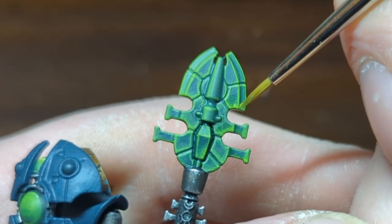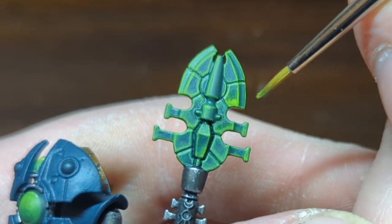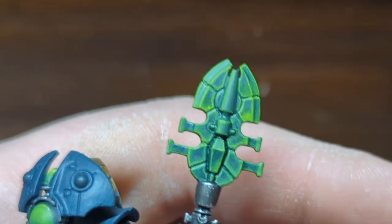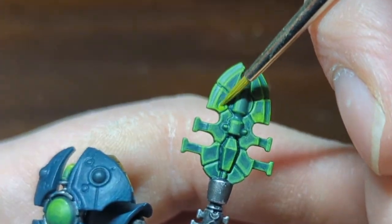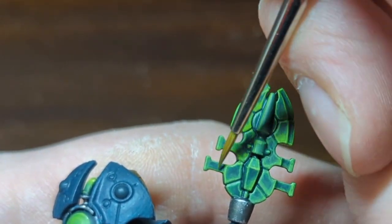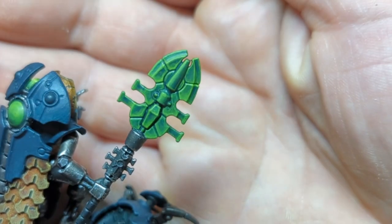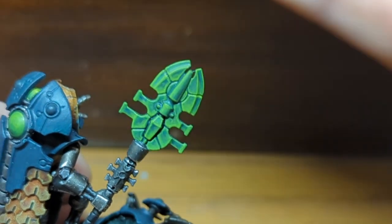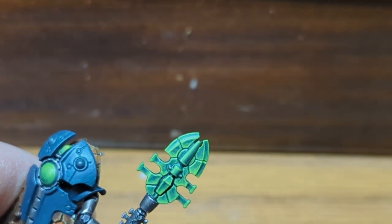Once the highlight is done, I also do a glaze of Moot Green to blend in the highlight. Now it's at a point where you could stop here — this would look great for an army — but just like the bottom of the weapon, I'm going to push the colours further.